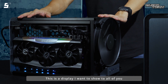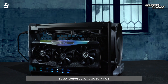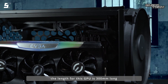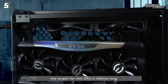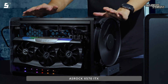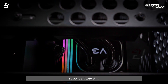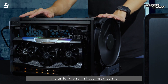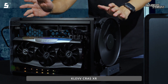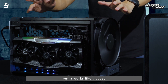This is the display I want to show to all of you. The components installed include an EVGA GeForce RTX 3080 FTW3, which is 300mm long. The motherboard is the ASUS ROG X570 ITX, the cooler is the EVGA CLC 240 AIO, and the RAM is the Klevv Cras XR. As you can see, it's a compact case, but it works great.